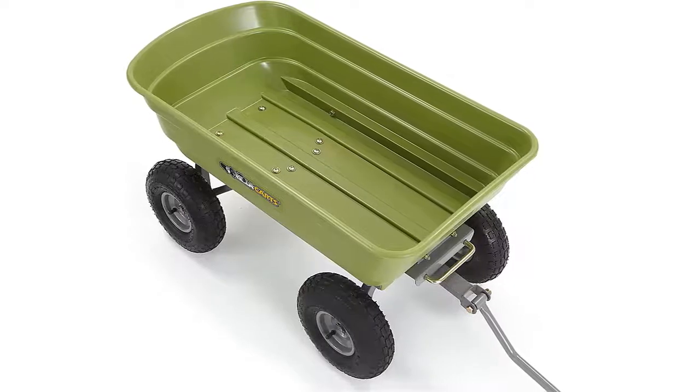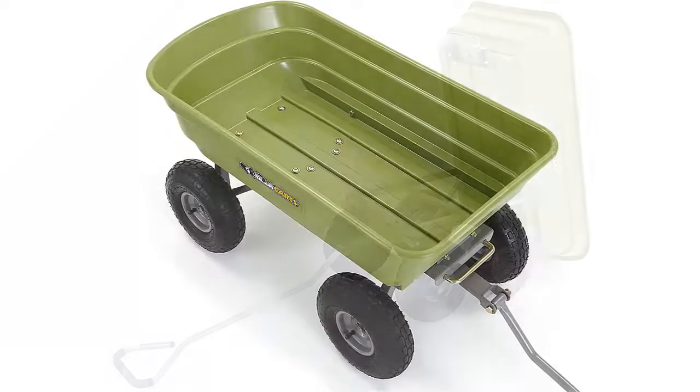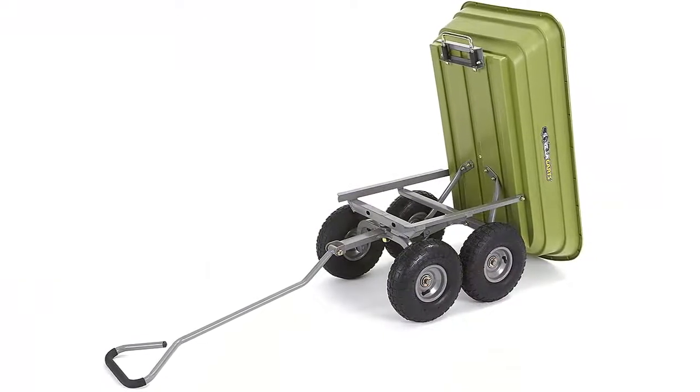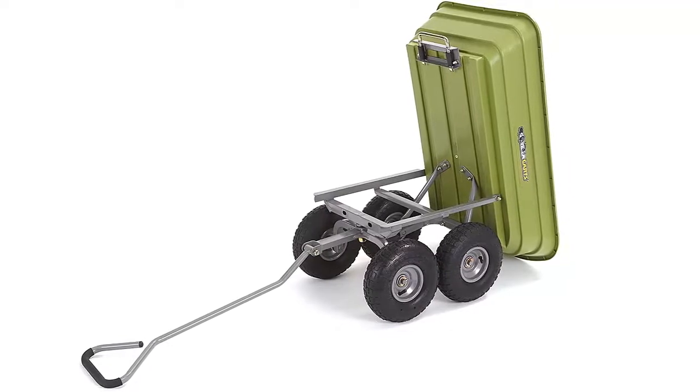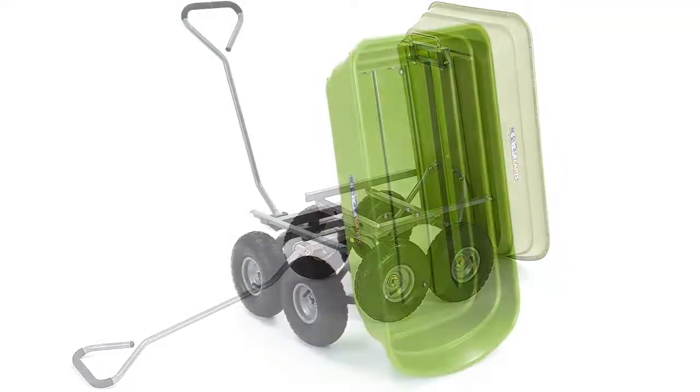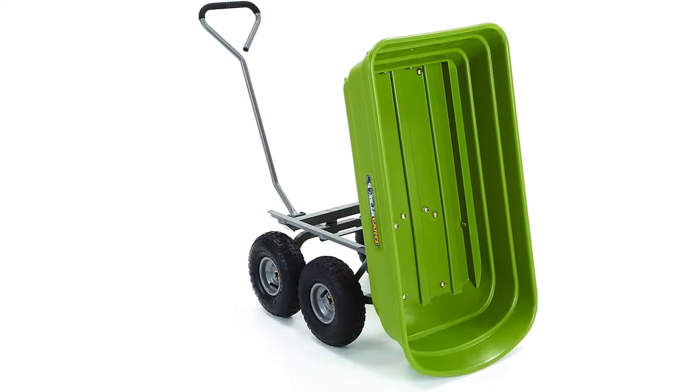The cart features the patented quick-release dumping system, which allows the cart to be loaded and unloaded with ease, and the balanced four-wheel design makes it a simple-to-use alternative to a wheelbarrow. The new frame design allows for easy assembly while improving maneuverability and rigidity, increasing ground clearance, and giving the cart a tight turning radius.